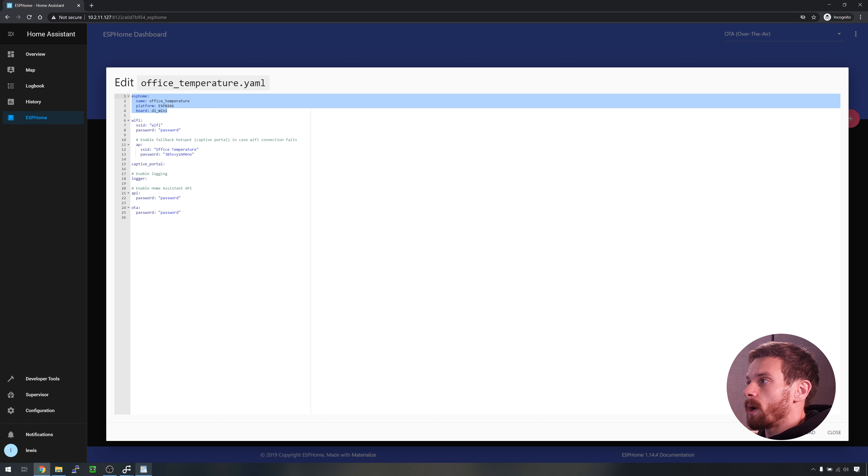We can change the update interval if we just go back into the config, click edit, and then under pin we want to add 'update_interval' and specify a time period. So maybe I want every five seconds. If we save that and upload, this time we'll wait for the WiFi details to be printed out and then we should get our temperature. There's our first temperature, and if we wait another five seconds we've got another temperature, and another. You can see just how easy it is to make changes to your sensor.